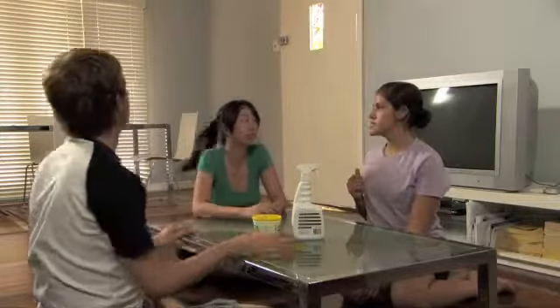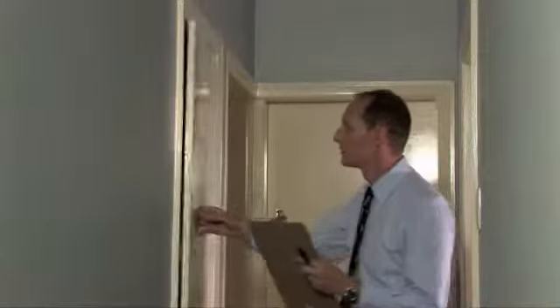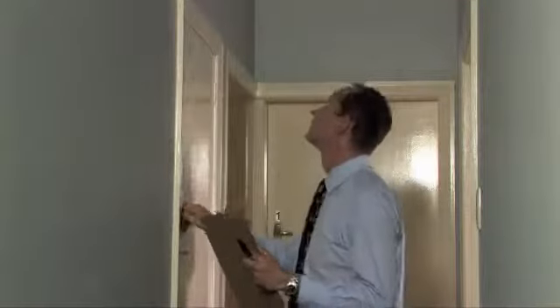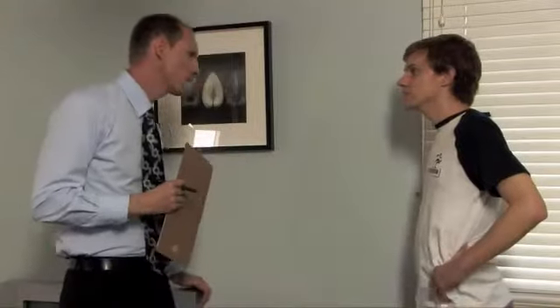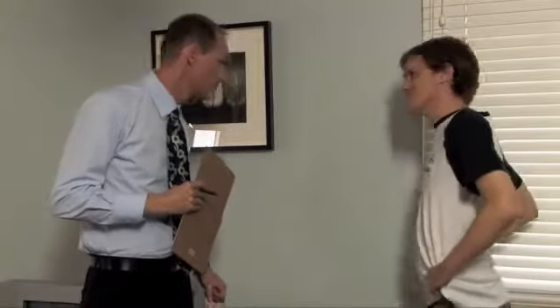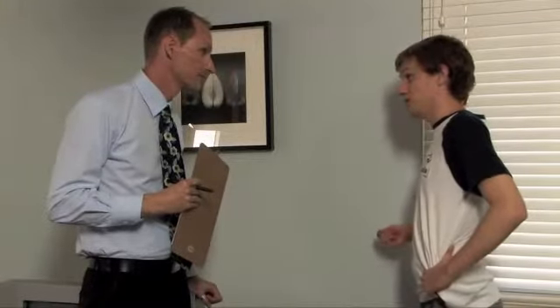That must be the lessor for the exit inspection. I hope we haven't missed anything — we've been cleaning for days. Hi guys, do you mind if I have a look around? I don't mean to be picky, but there's a mark here on the wall that wasn't part of the entry condition report. Do you mind if we have another go at cleaning it while you inspect the rest of the house? That's fine.